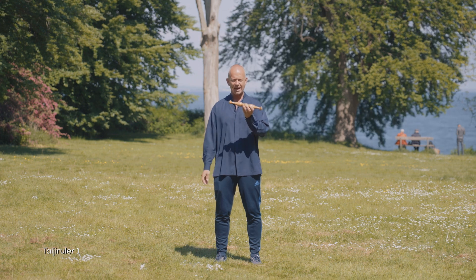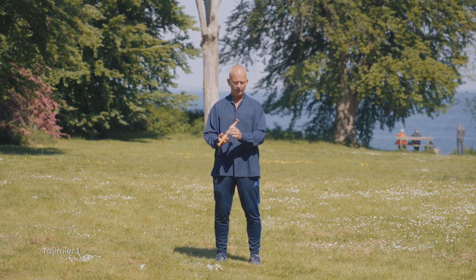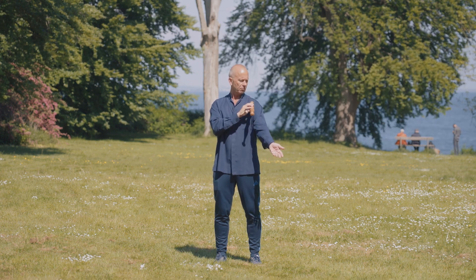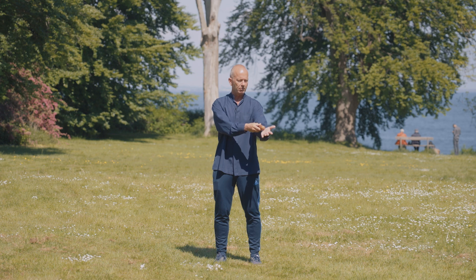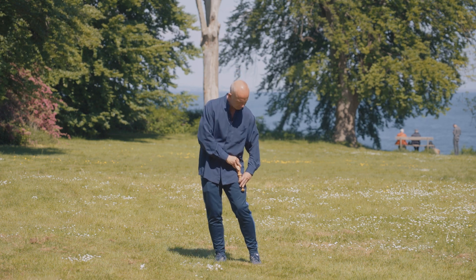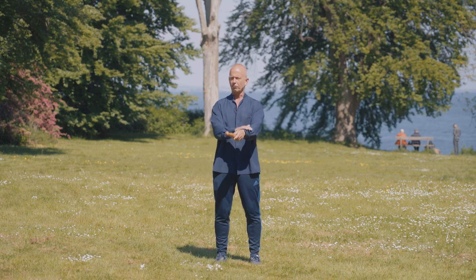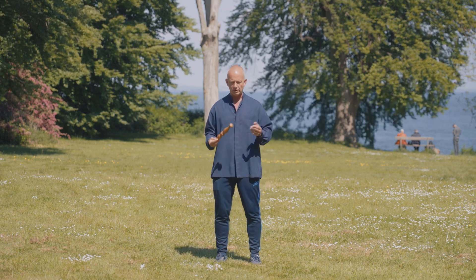The size of a Tai Chi ruler, if we were to be precise, should go from the shoulder to the elbow, from the elbow to the wrist — roughly the same. Even though the legs of course are longer, the idea is that it should fit the limbs more or less.